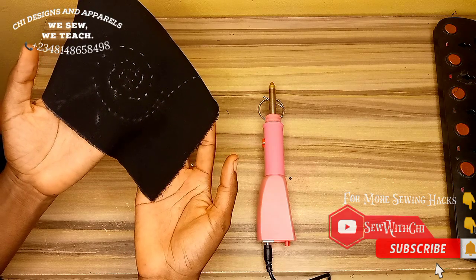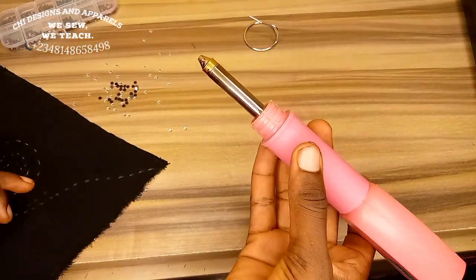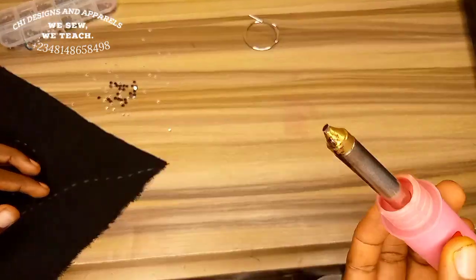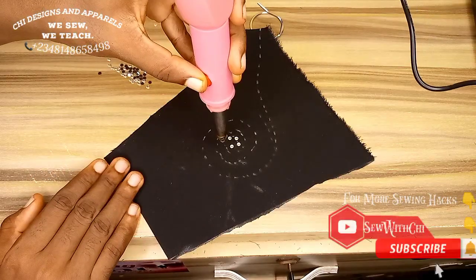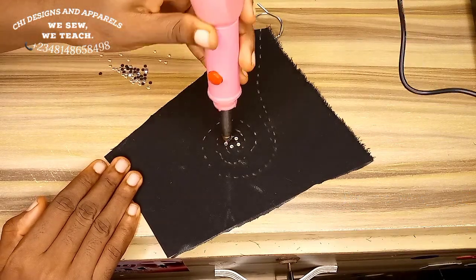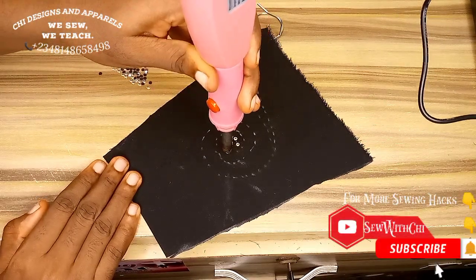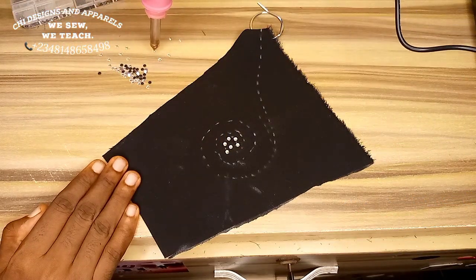If you are working with a plain material, draw your desired styling so you can follow it up with the stones. Take the already-hot picker — when you press this button it will make a sound — place it on the stone and it will pick up the stone. Hold the button and it will hold the stone. So you press the button, pick up a stone, place it according to your style line, leave the button, and hold the picker down for about 10 seconds.